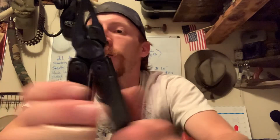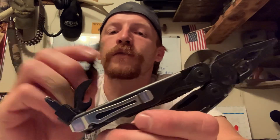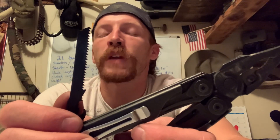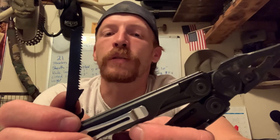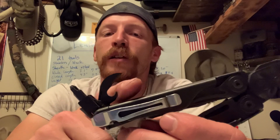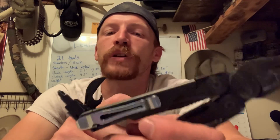For me, I would have liked to see that on the inside, maybe where the can opener is. I'd prefer if the file was on the inside and the saw was on the outside. For me, the can opener and bottle opener are pretty useless items on this particular tool.